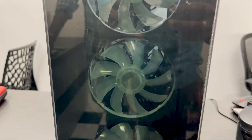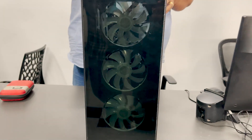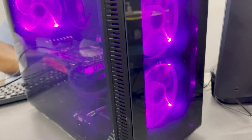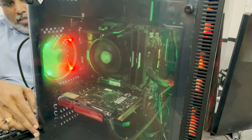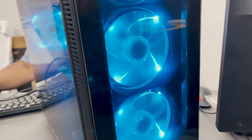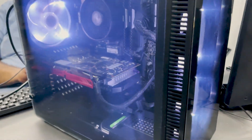The first cabinet is the Antec NX210, with 4 RGB fans and budget friendly. If you have a cabinet, you can choose your own cabinet. You can choose the PC.